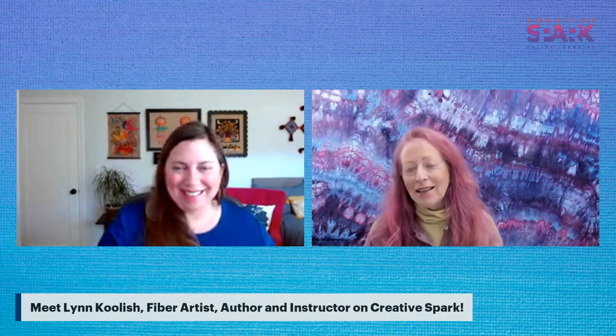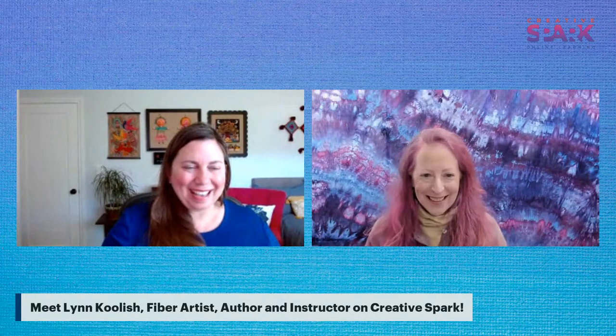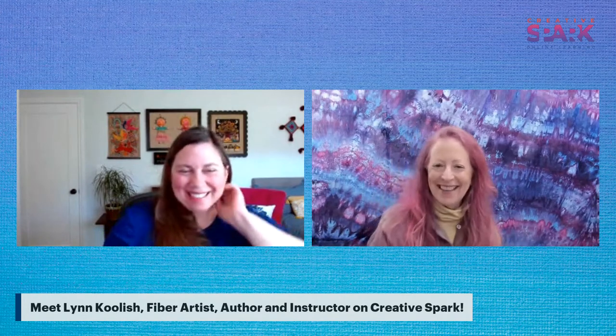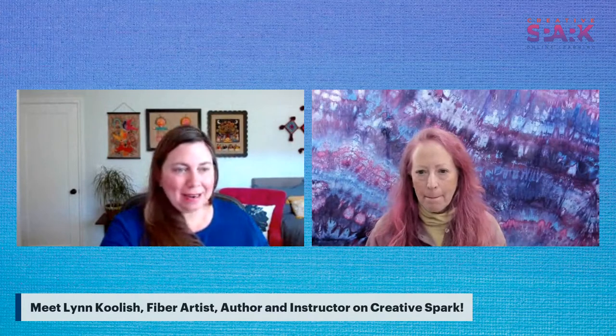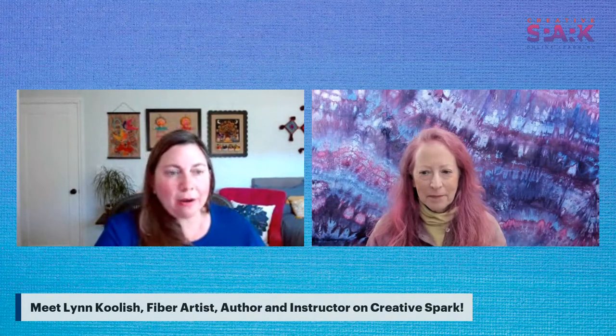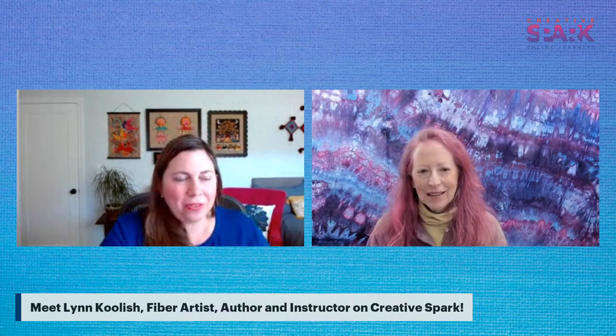It's fun to walk around the house and figure out what you could use. When Lynn teaches in person, she loves seeing what people bring because they come up with all sorts of strange, creative things. The links to both classes are in the chat, and there's lots more information on the class pages. You can also always send an email via creativespark.ctpub.com.